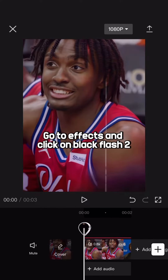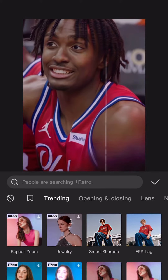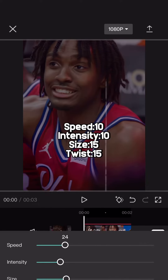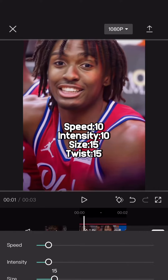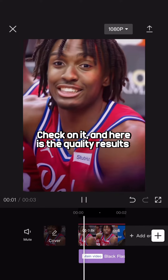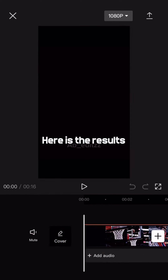Go to effects and click on black flash. Speed: 10, intensity: 10, size: 15, twist: 15. Check on it — and here is the quality results. Here are the results.